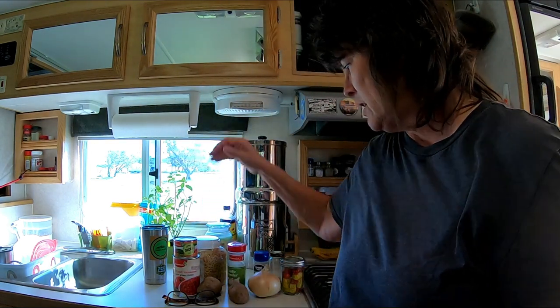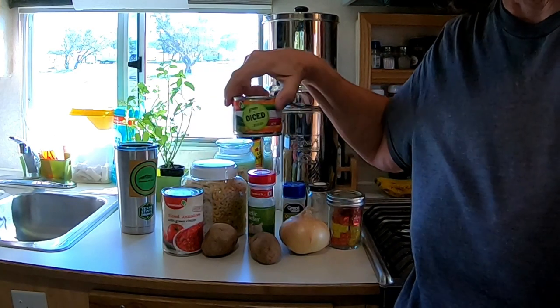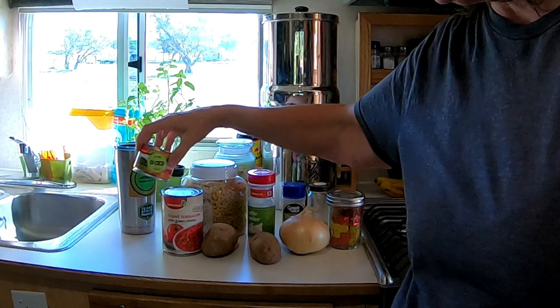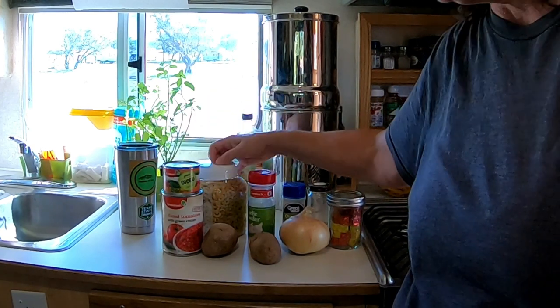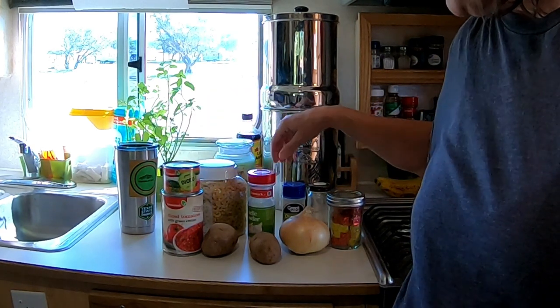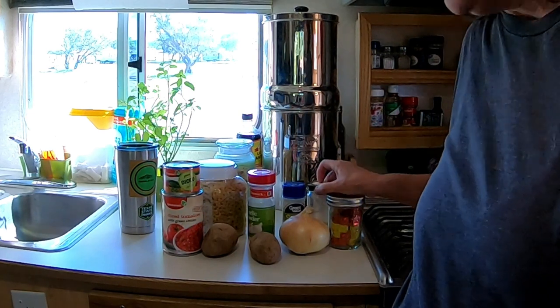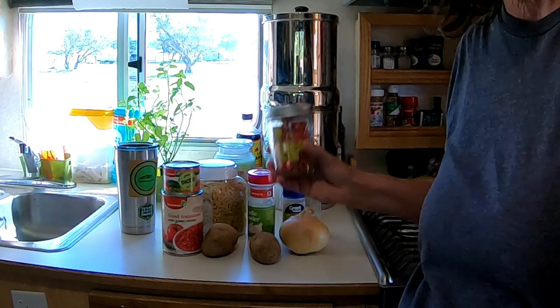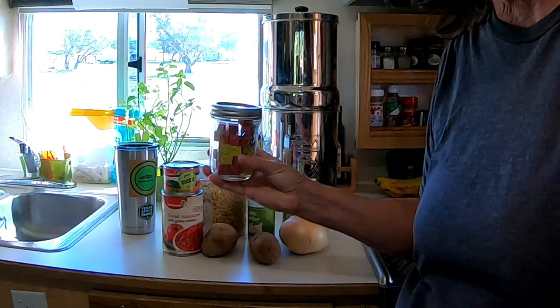Let's get on with our ingredients. Of course you've got to have green chilies, and then I'm going to use diced tomatoes with green chilies. I'm going to put a little bit of macaroni in it, garlic powder, oregano, cumin — I don't have any beef broth but I do have the bouillon cubes.